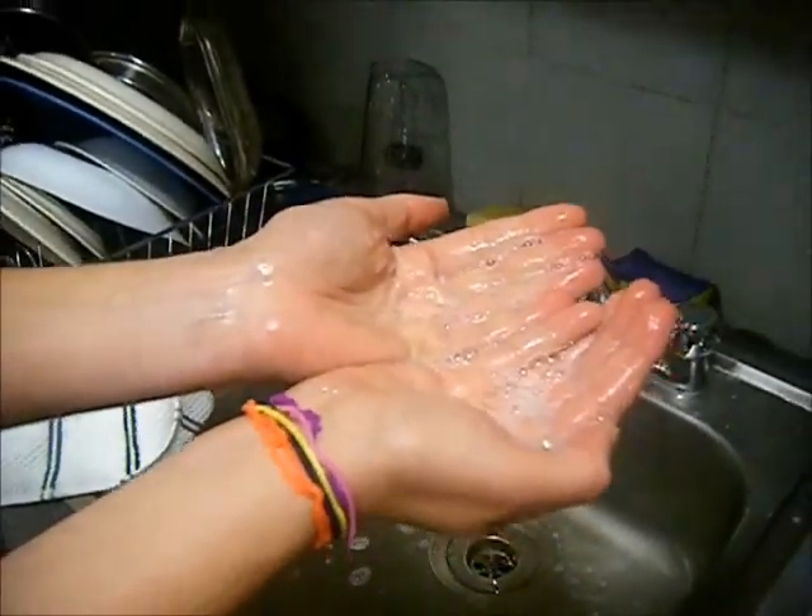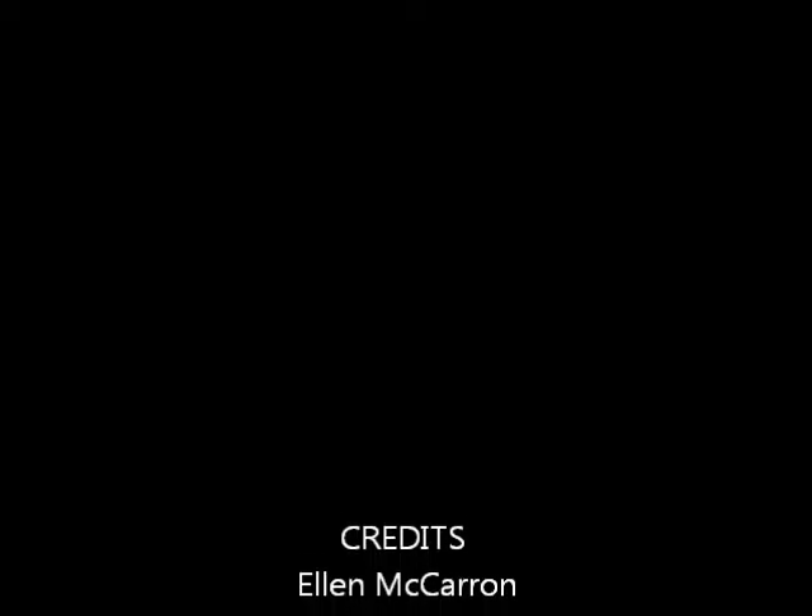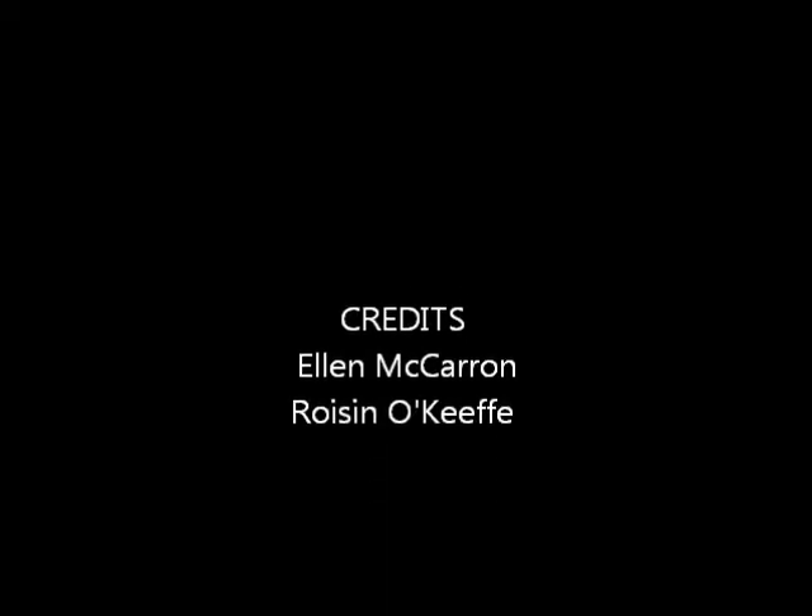This shows the water from the tap has more hardness than the bottled water.